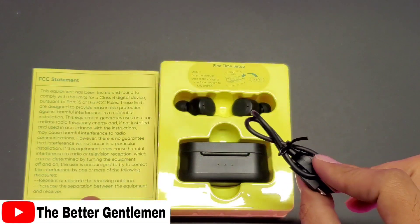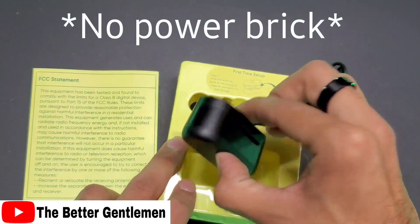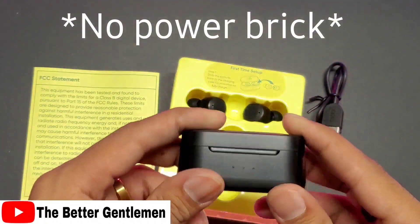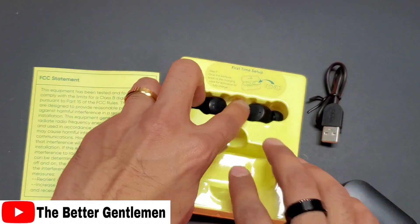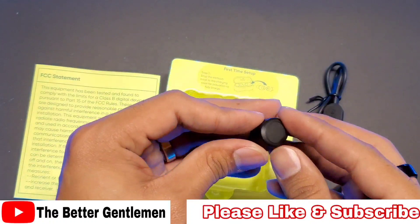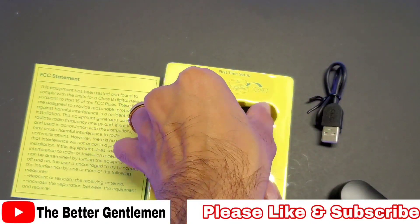Not too bad. In the box, we have a micro USB charging cable and our charging case. These look very similar in design to the Redmi AirDots — that's kind of interesting. I wonder if these guys have touch buttons. These are physical touch buttons on here.